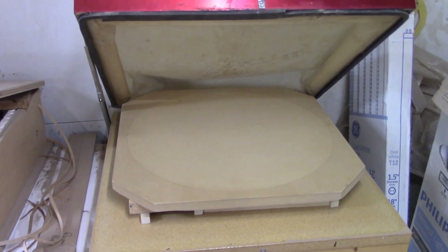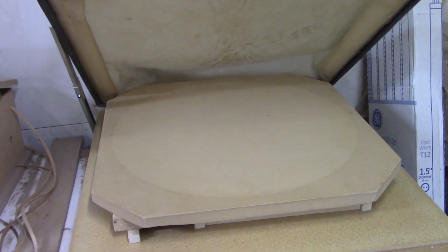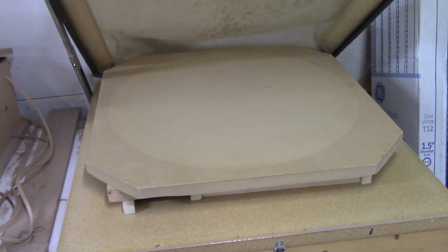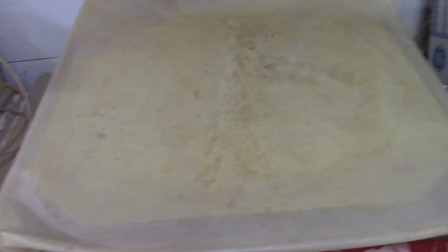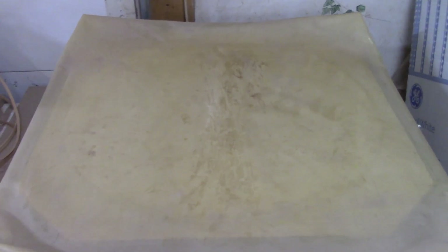I've got my vacuum press cleared off and the dished form in place. This is a 28-foot radius, and I'm going to use that radius to attach the fan braces for the soundboard on the guitar. By using the vacuum press — once the soundboard is in place I evacuate the chamber with this pump inside there, and by controlling the amount of vacuum I regulate the pressure that the fan braces are under. Essentially I wind up using the weight of the atmosphere as my clamp.